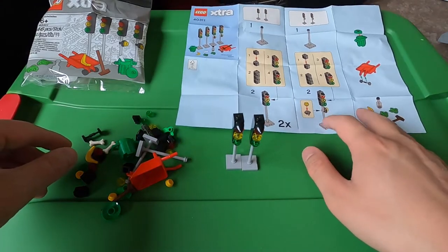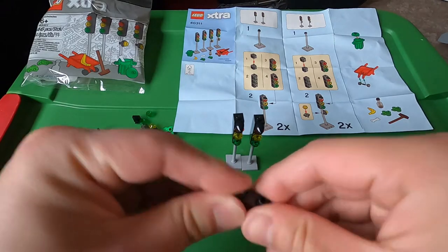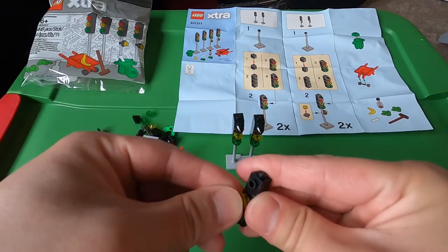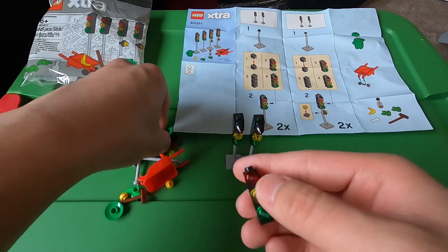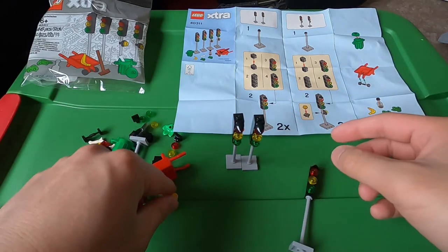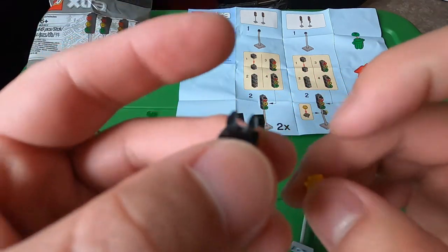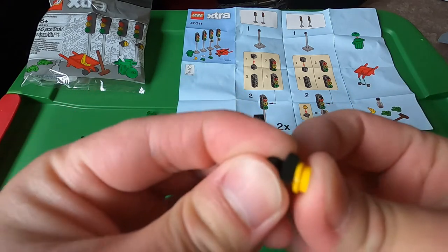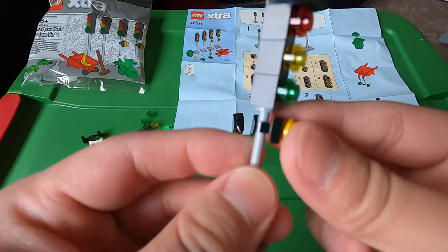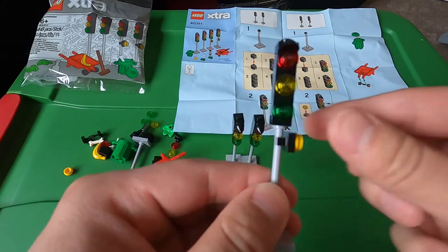The other one we're going to make is the same thing except it has a little extra piece added to it. Get three pieces — green, yellow, and red — and a cap. Put it on the stick, then we need a solid yellow and this piece with a little hook, like a grip clip. Put a yellow on the bottom side of it so you can clip it on the bottom of the light, and it looks like this in the picture.